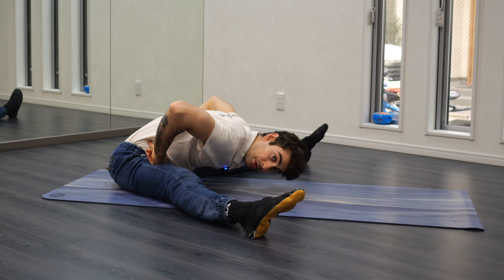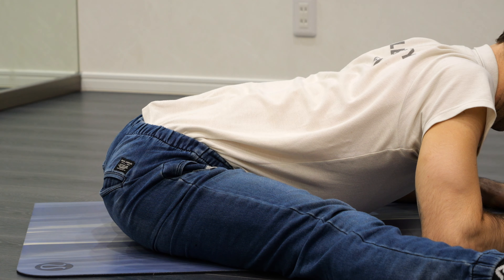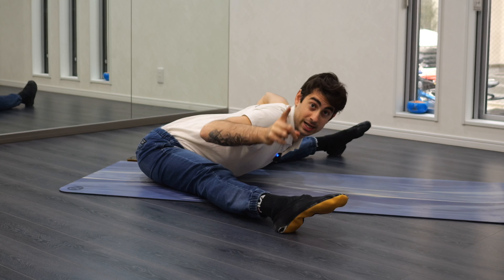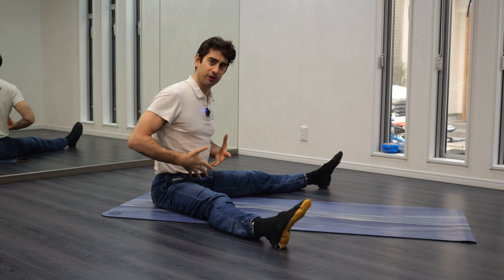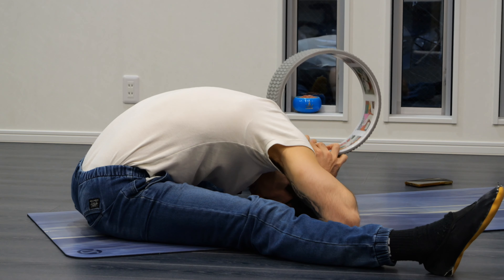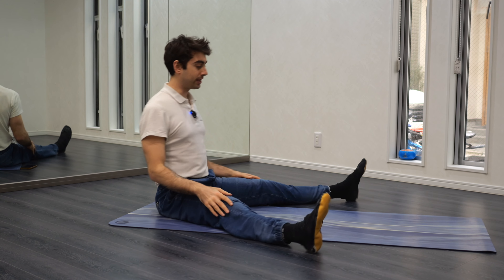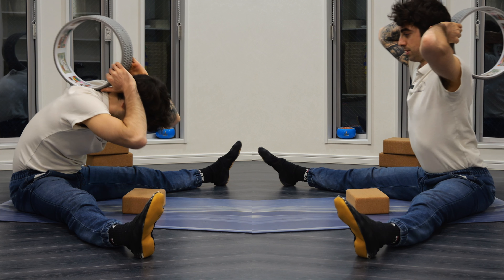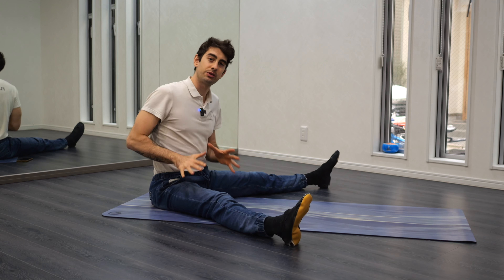I have a pretty easy question for you today: when we fold our body toward our legs, is it okay to curve the back a little, or should we keep it straight at all times? This is what we're going to talk about in this video. When we want to understand if curving the back is okay in a forward folding motion — like a pancake or a pike stretch — we should analyze the position first.